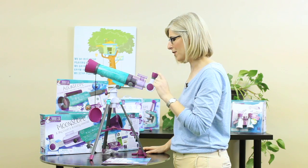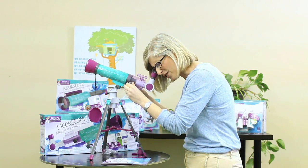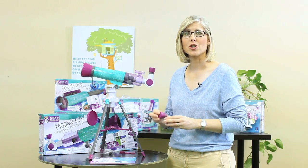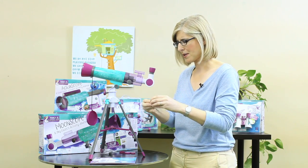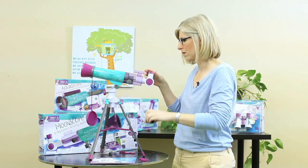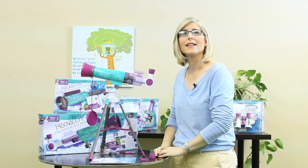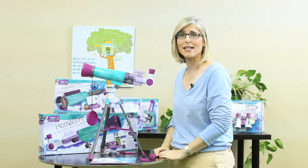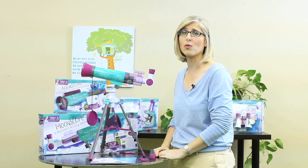Next, look through the eyepiece — not the finder scope — and turn the focus knobs until your object becomes clear. When you're ready for more magnification, switch to the smaller 4mm eyepiece. Just remove the caps and swap it with the 20mm. This eyepiece magnifies your object 90 times and gives you amazing detail. But remember, always start with the 20mm.